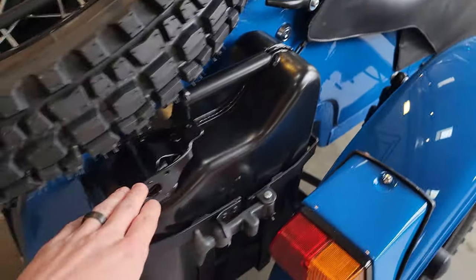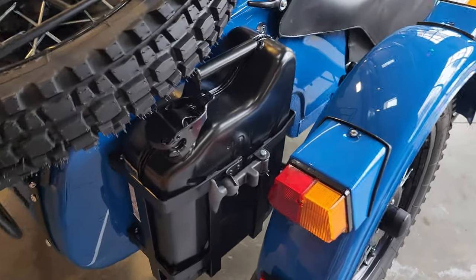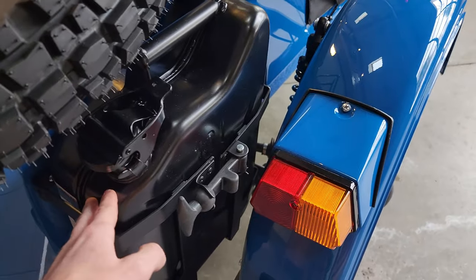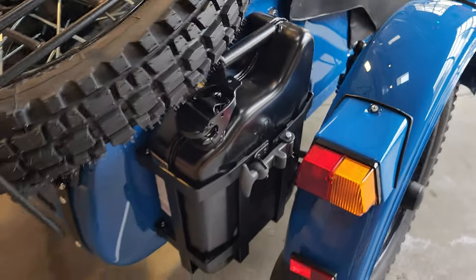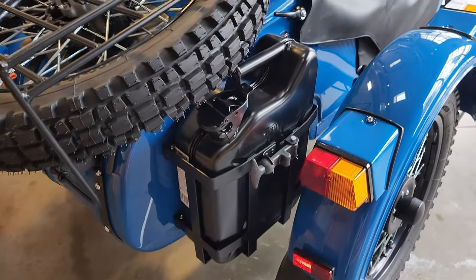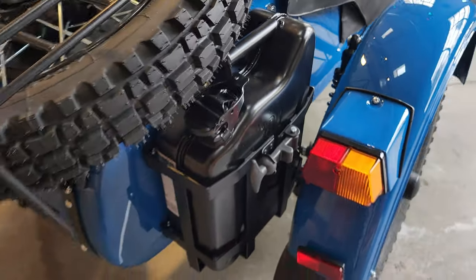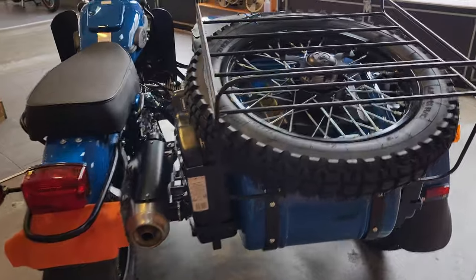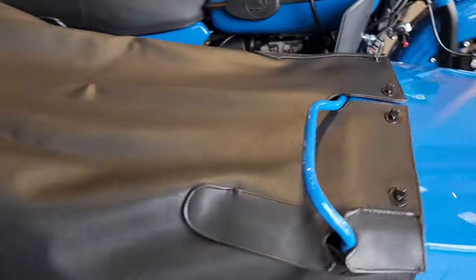I do want to make a disclaimer that we usually don't recommend putting the fuel canister on that side, because if there's an impact or something hits the bike and it has fuel in it, that could be a potential safety issue. The customer insisted they did want it on that side, so of course we made that work for them, but that's just a little disclaimer we want to mention.